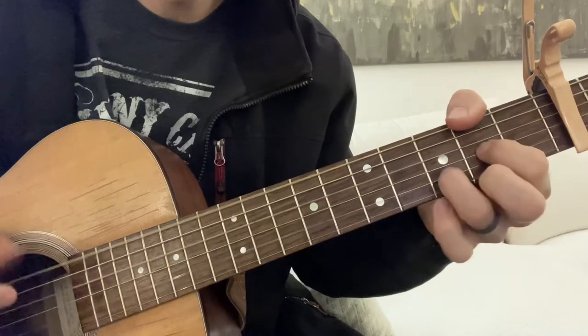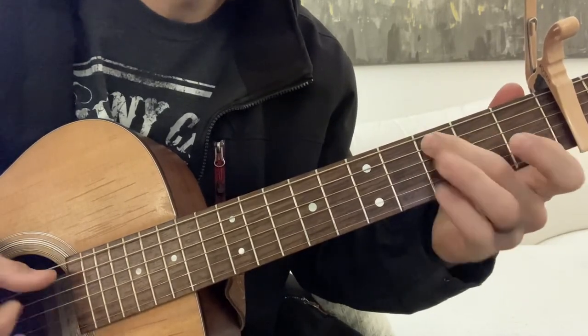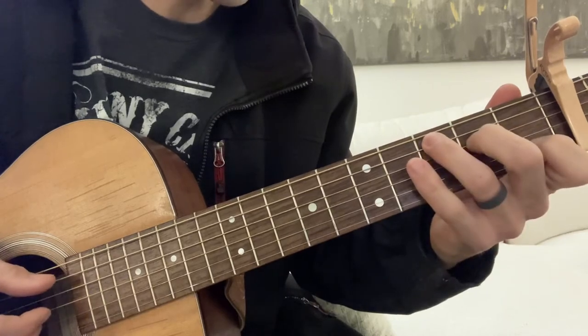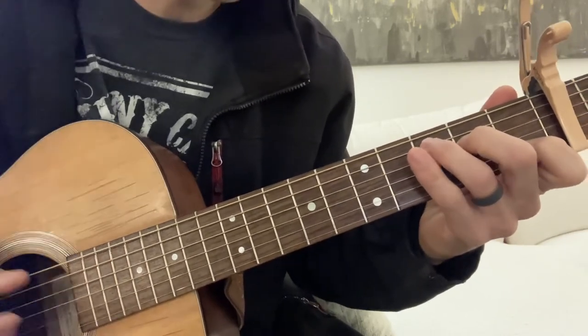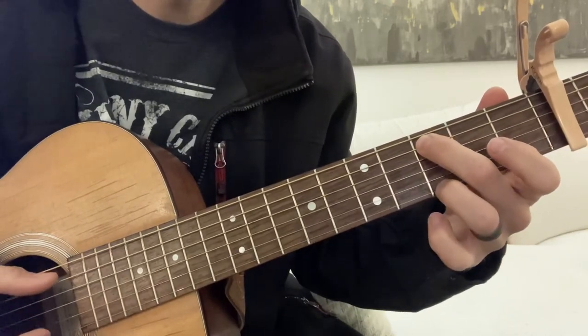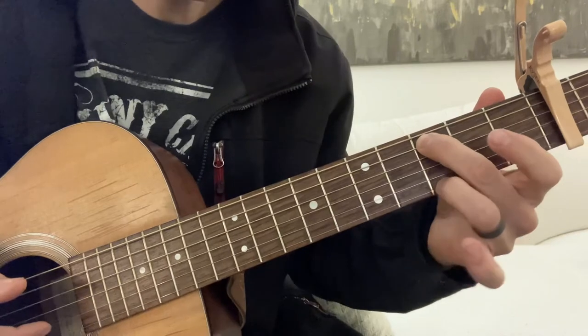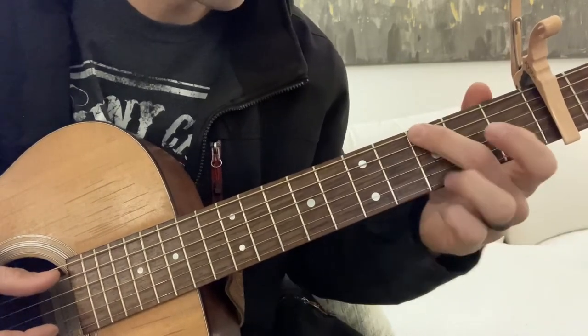So we went — I go from the C and I stay on the C but I change my finger positions to reach other strings. So I'm going with my middle finger on that C, and then my ring finger here. And then I walk down with my first finger to this note.